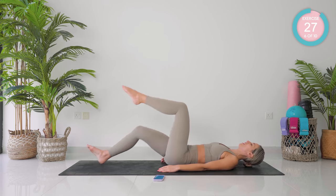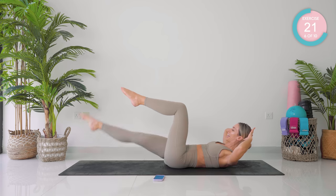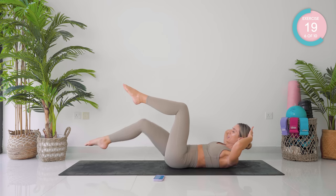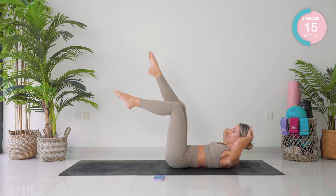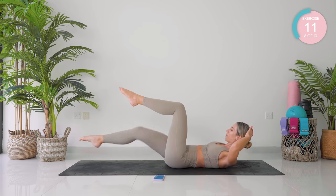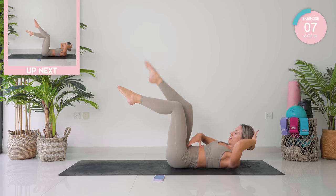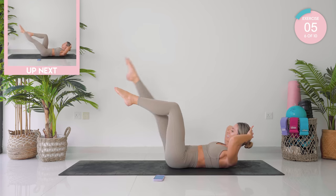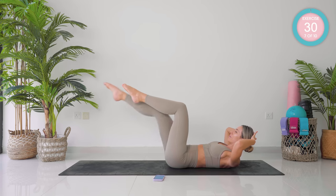From here, double leg tabletop — 90 degrees at the knees and the hips. Support your head gently. Straighten your right leg out and draw a circle. Remember you are keeping your lower back in imprint, flattened to the mat, rib cage down towards your hip joints.